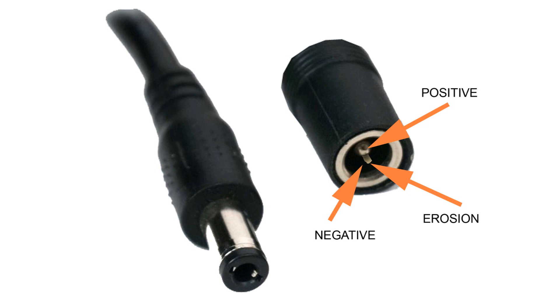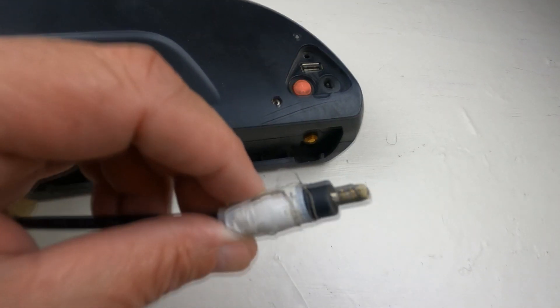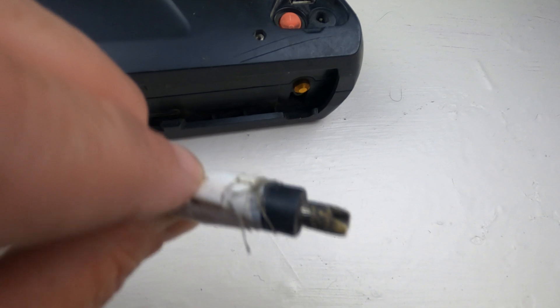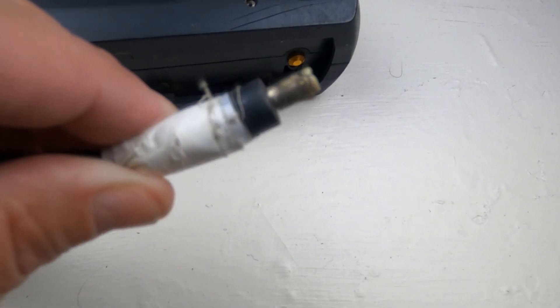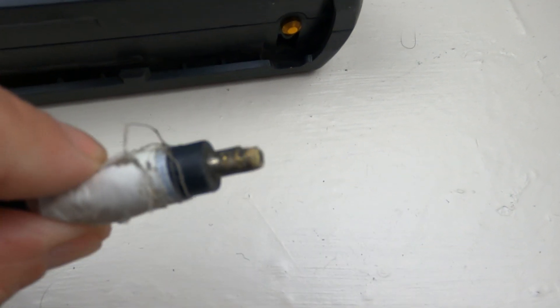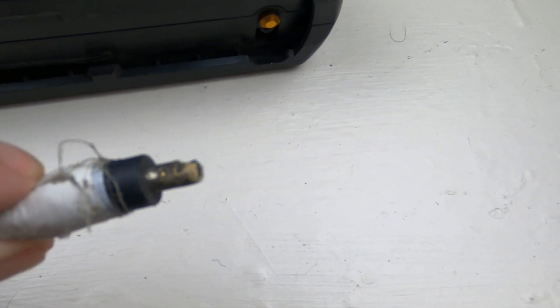One of the things that happened as a result of the lack of contact between the negative and the positive is the charger plug-in started to burn on one side where the negative was burning off. So I was no longer able to use that charger, so I had to get another charger. What I decided to do was get a fast 5 amp charger versus a 2 amp charger, and now everything works fine.